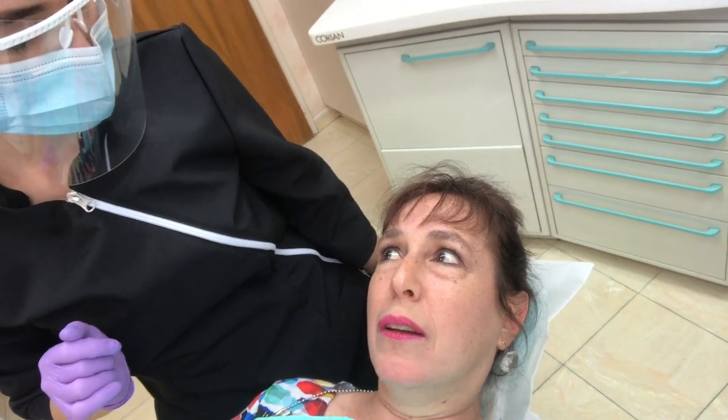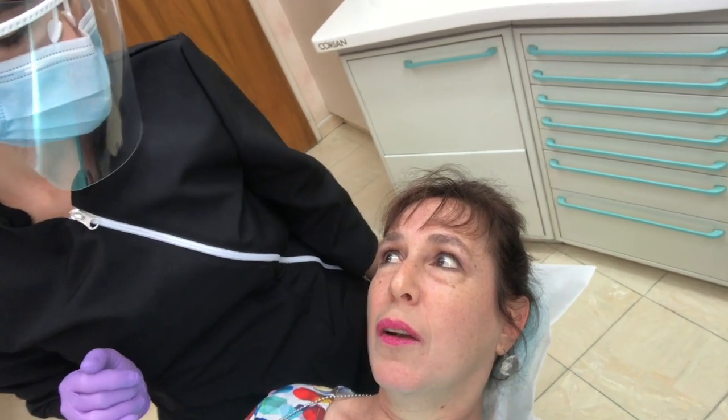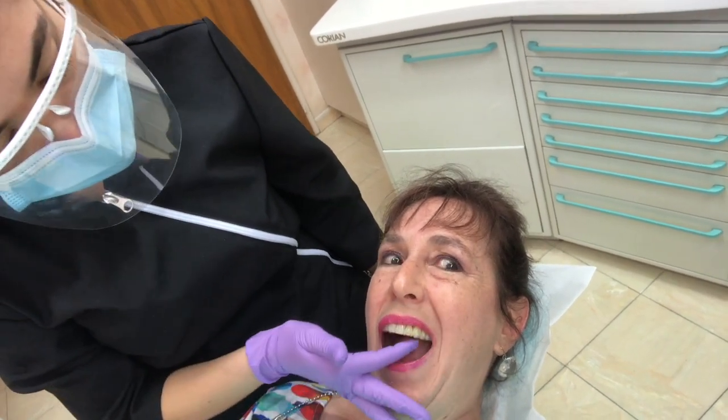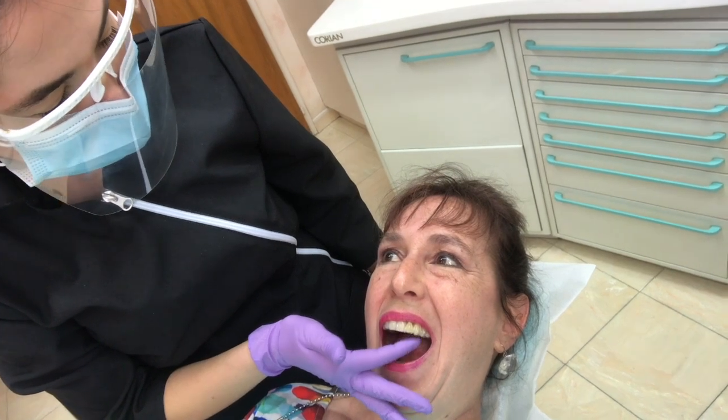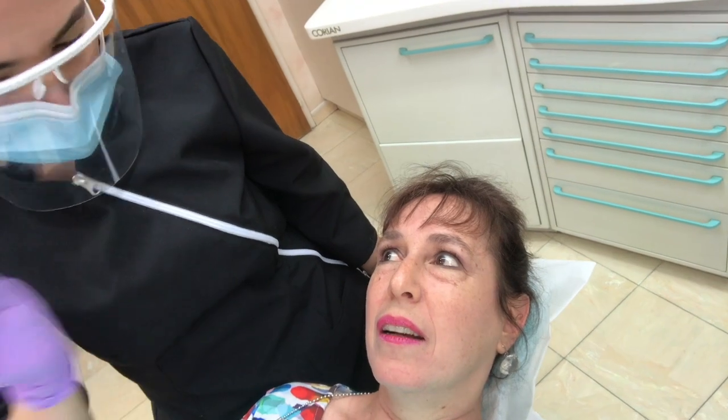You are going to put the buttons somewhere else? Yes - I'm going to make a cut in the aligner. So at the back you'll have the bottom button, and on the front you are going to have the cut in the aligner to put the elastics.